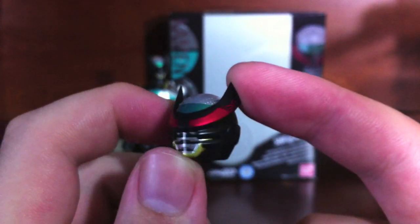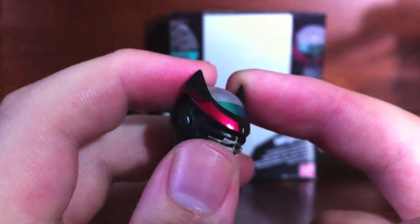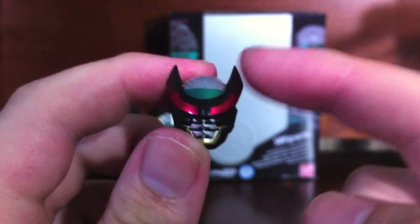He does come with a fair amount of accessories, nothing too wild or exciting. As I said, he does come with an alternate head — one that I do prefer, mostly because it adds a little bit of dimension. I would have preferred if it had a nice glossy finish to it, but the paint has a little bit of gloss to it, so it's definitely better than the default.